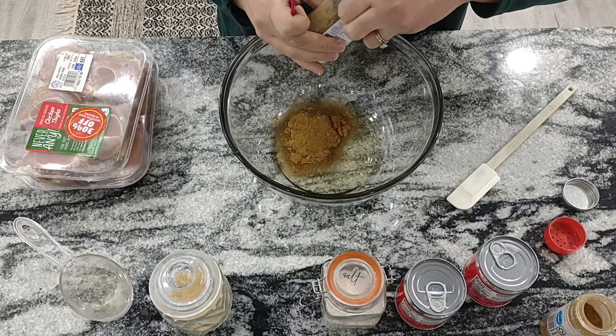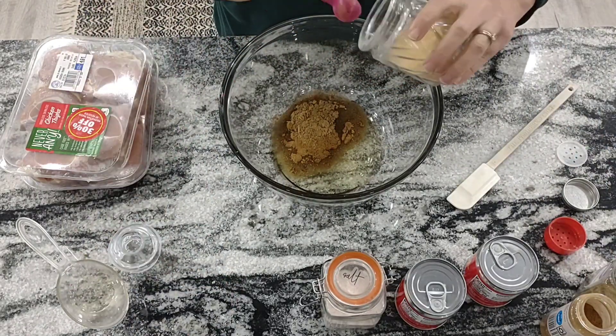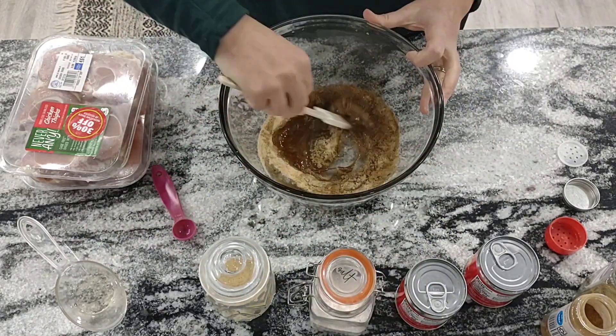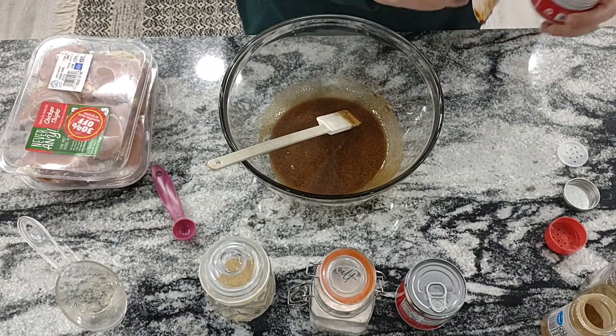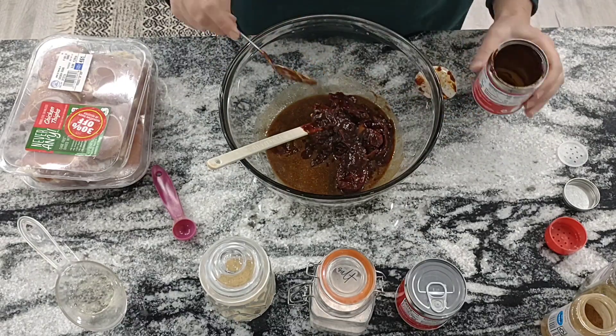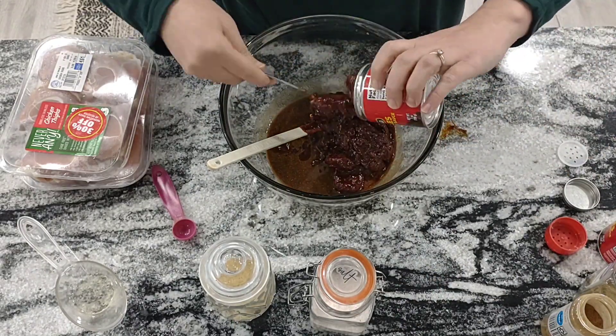I hadn't really used coriander a lot before this recipe, but I really think it adds so much to the dish. Coriander is actually the seeds of cilantro, just ground up. And these chipotles are smoked peppers in a sauce, and they just add such a smoky, little bit of heat to this chicken and just makes it so, so good.